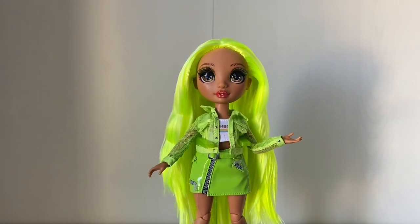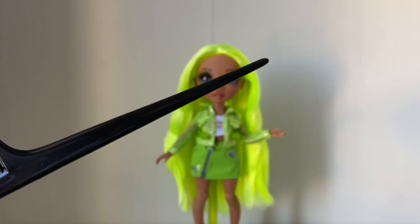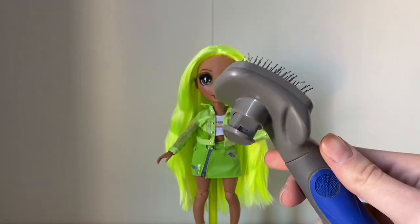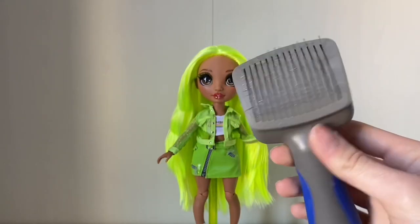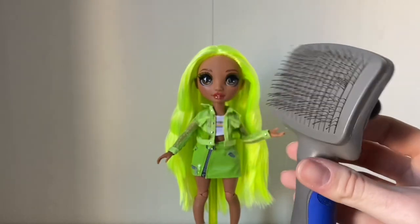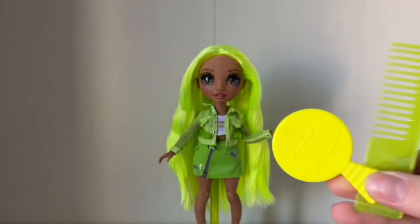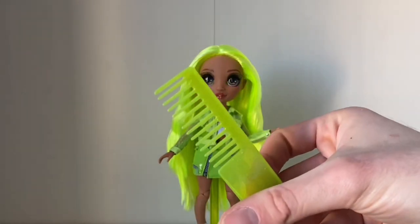So let's jump into the materials needed. You are going to need a rat-tail comb. The next tool is a dog brush — it is optional. Of course, we're using a clean dog brush. This is good to get out any knots or tangles in the hair. You can also use doll brushes. They're not going to be as good as a rat-tail comb, but if they're all you have, they're good.